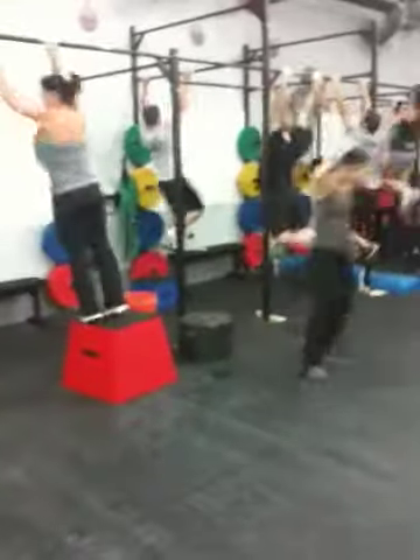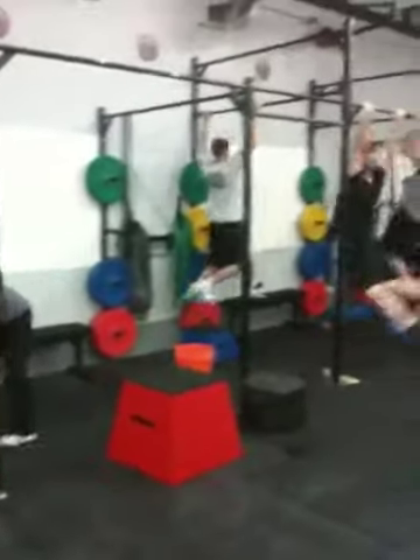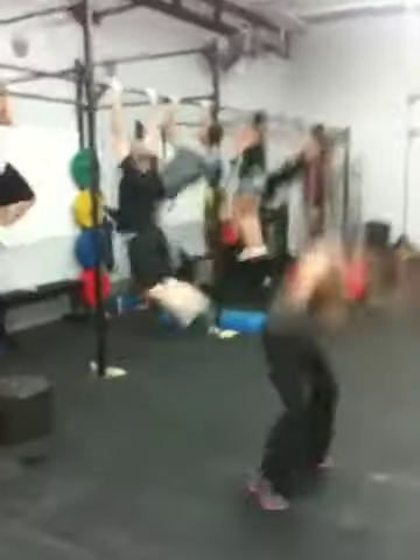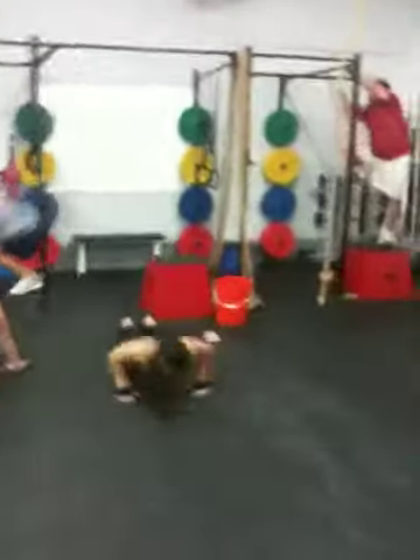This is the first workout in the new HQ. We got Burple — 10 rounds of 12 pull-ups and 12 burpees. As you can see, everybody cranking through on a new rig, in a new spot. The new CrossFit Hardcore HQ is underway.